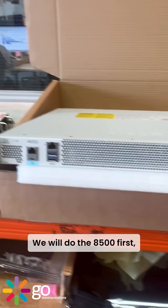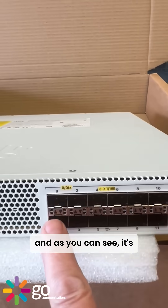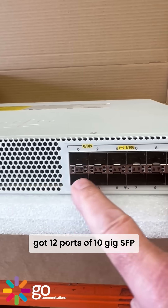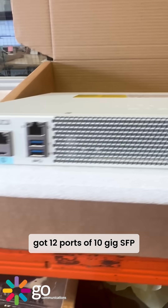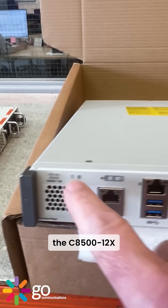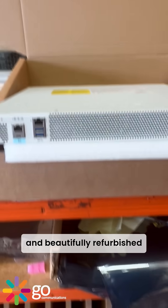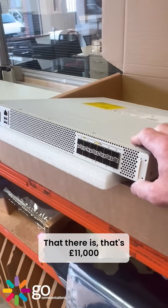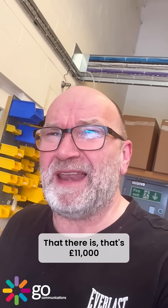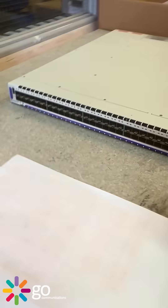We'll do the A500 first. This is a router — the C8500-12X — and as you can see it's got 12 ports of 10 gig SFP. It's been beautifully refurbished. This masterpiece here is, I think, an 11 or 12 thousand pound router.